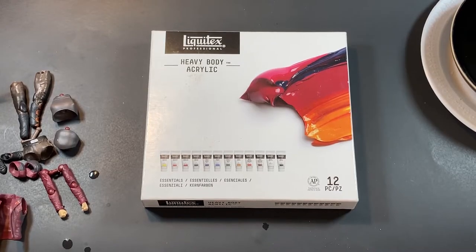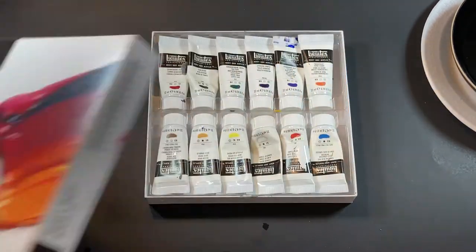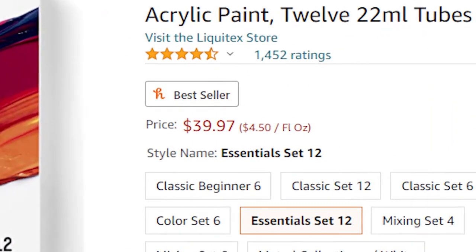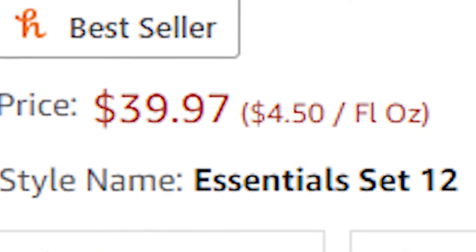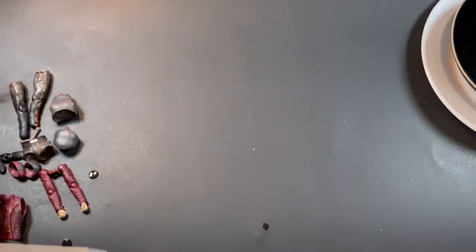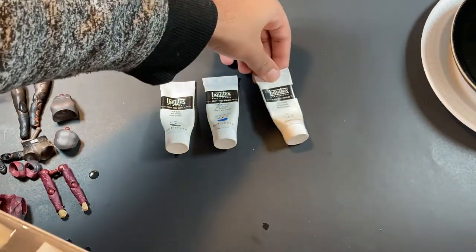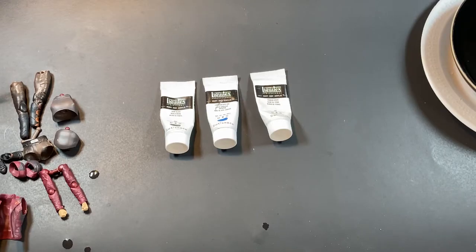For painting, I'll be using Liquitex, which is a heavy body acrylic. You can use any other type of acrylic paint, but this brand is the only one I have. Just a heads up — this brand is very expensive; the one I have is $40, so do keep that in mind. Now for the colors of Quicksilver, we're only going to need three: black, blue, and white. If you follow me on Instagram, you'll see I posted a design of Quicksilver I was going to make for this custom. The design is going to be pretty simple — we just paint the torso black and then add some highlights of blue and white.